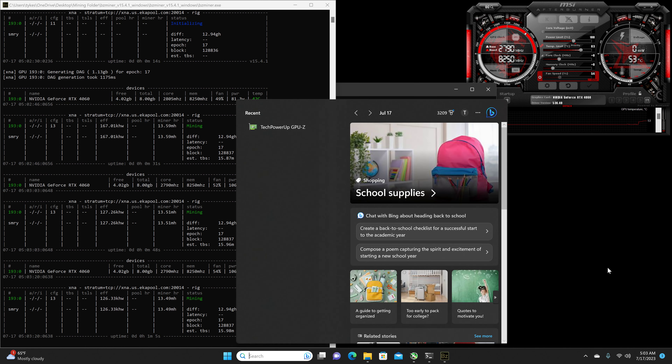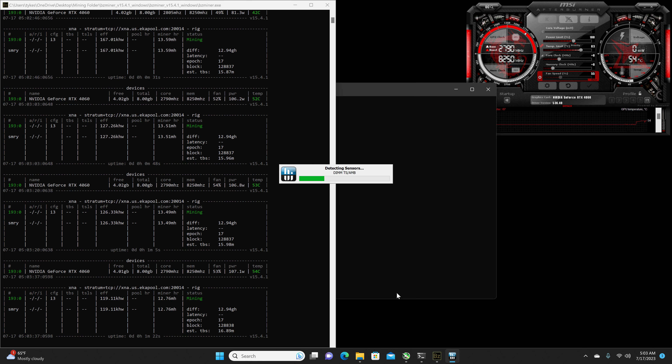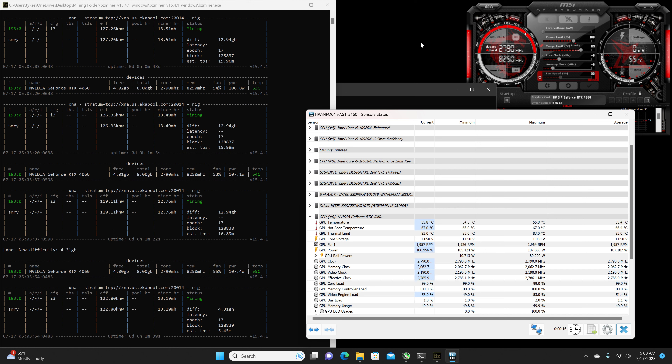Let's hop on over to the thermals. Currently it is 77 degrees Fahrenheit in my home and 65 degrees Fahrenheit outside. We've got a temperature of 54 to 55°C for the regular temperature, and for the hotspot it looks to be about 66 to 67°C.